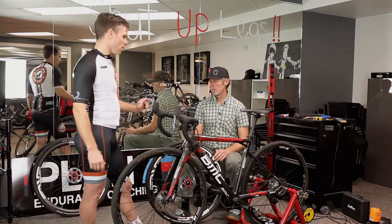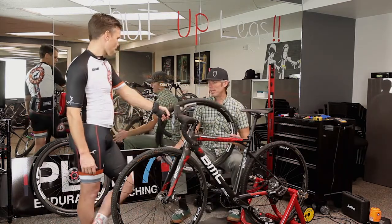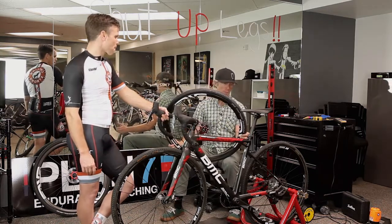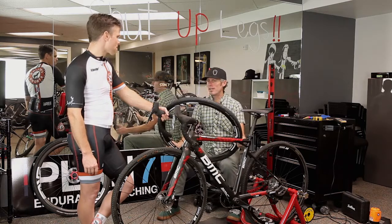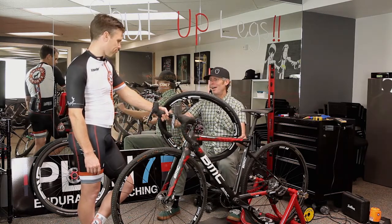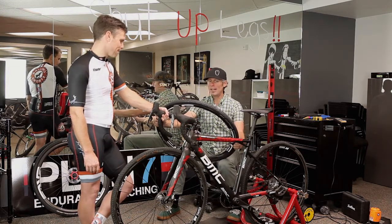At that point you don't have time to pump it up. So you head to the pit, grab your second set of wheels and pop them in. It's a little bit of a slowdown, but nothing like trying to unseat a tubeless setup and get a tube in there, or try to get it to seat again.